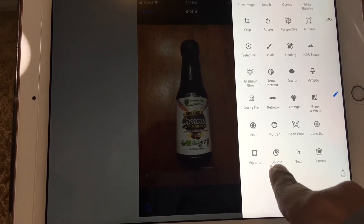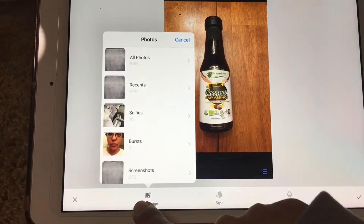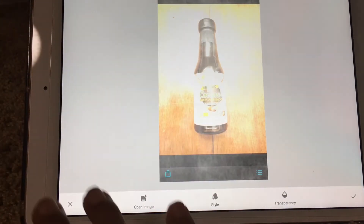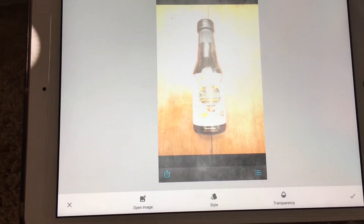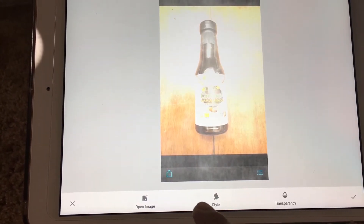Click Double Exposure, then click Open Image and choose whatever background you want. I picked a gray background — I found it on Google, took a screenshot, cropped it, saved it to my photos, and that's what I'm uploading as my new background picture.